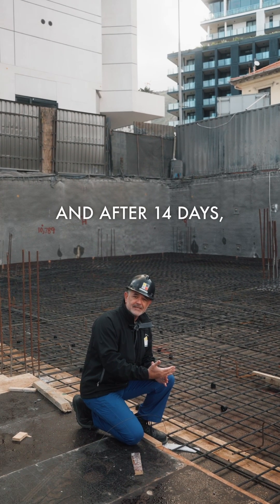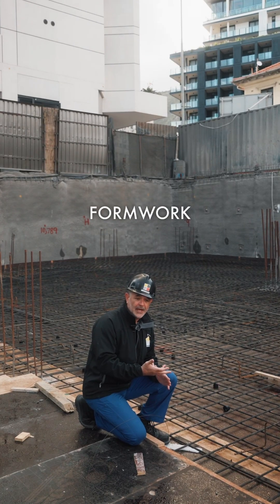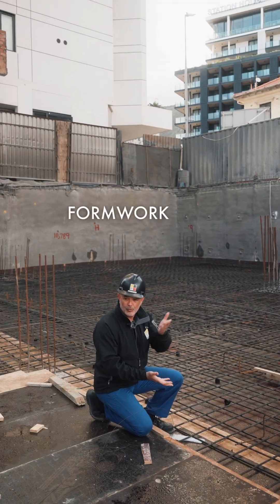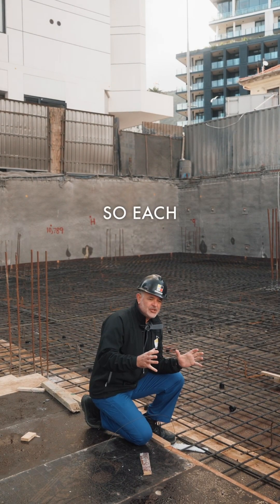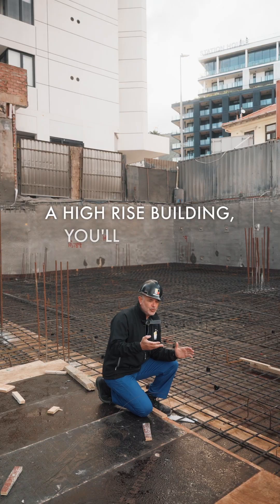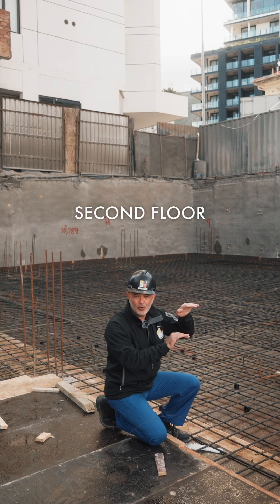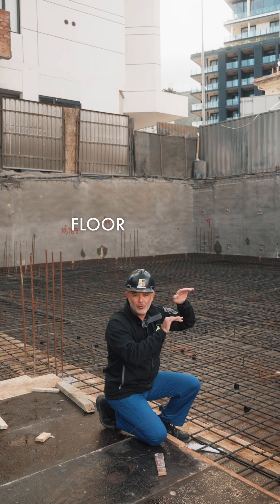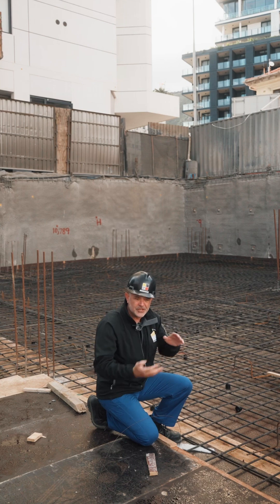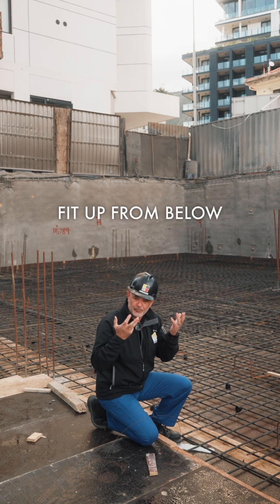After seven days you can take out the boards and back prop. After 14 days, depending on the test results, you can take out all the formwork and use it for the level above, because you normally have two sets of formwork. So in a high-rise, you'll see formwork at 25% on one floor, 50% on the next, and 100% on the top — and as you go up, that formwork moves, so you can start your internal fit-out from below going up.